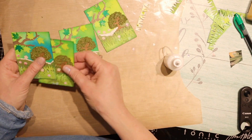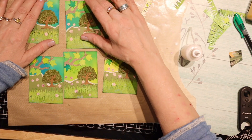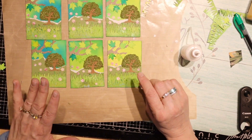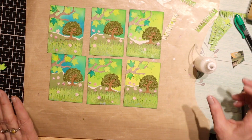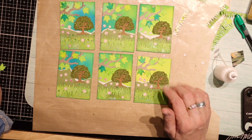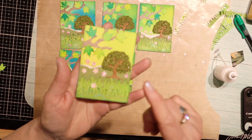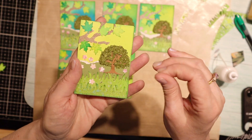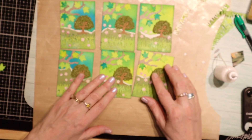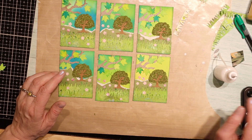So there you have it - you've got six. They are very similar but not exactly the same, but you get the idea of how to put together an ATC. The thing about it is the first one always takes a while because you're trying to figure out what works, and then it goes pretty quickly after that. And you don't have to do this much paper piecing - this was a lot of gluing and paper piecing and inking. Some people do a lot simpler.